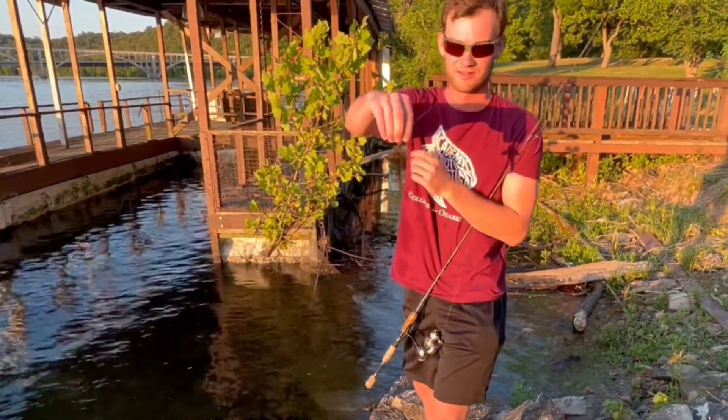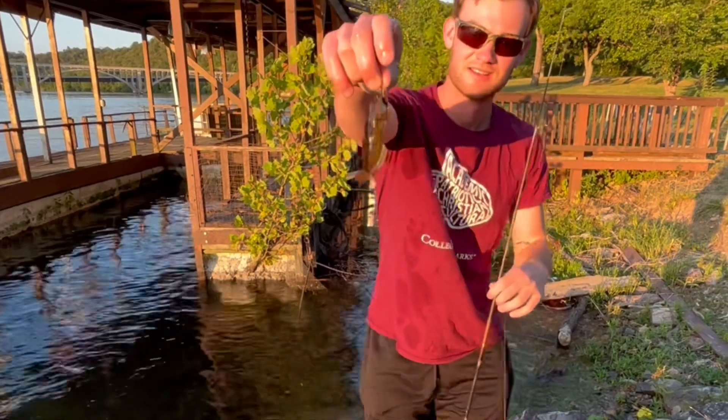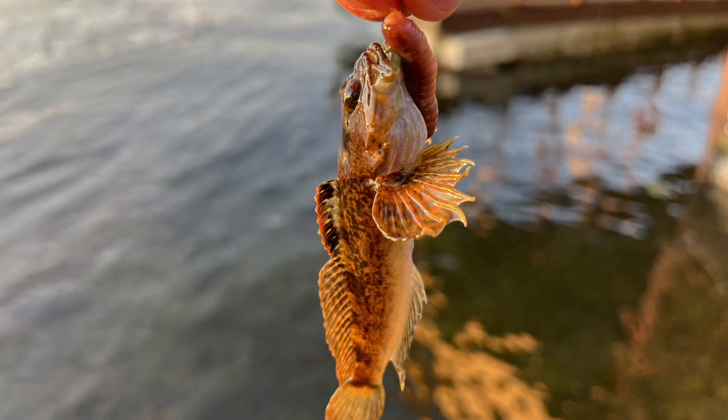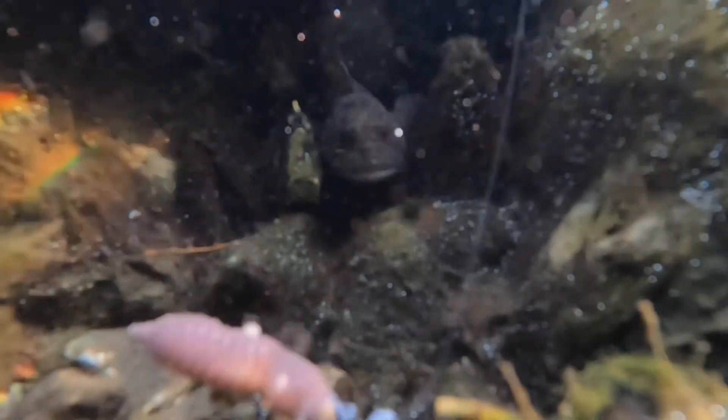And that's one of the best ways to catch sculpin on a rod and reel. Thanks for watching — for more outlaw content, be sure to like and subscribe.